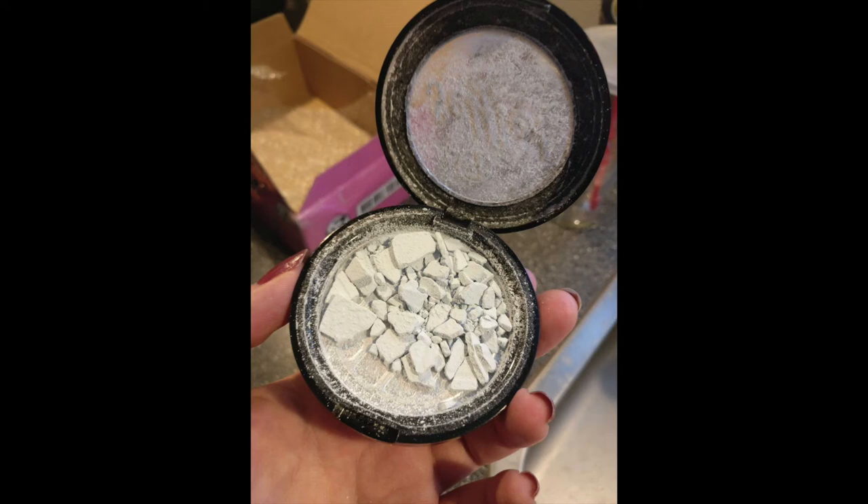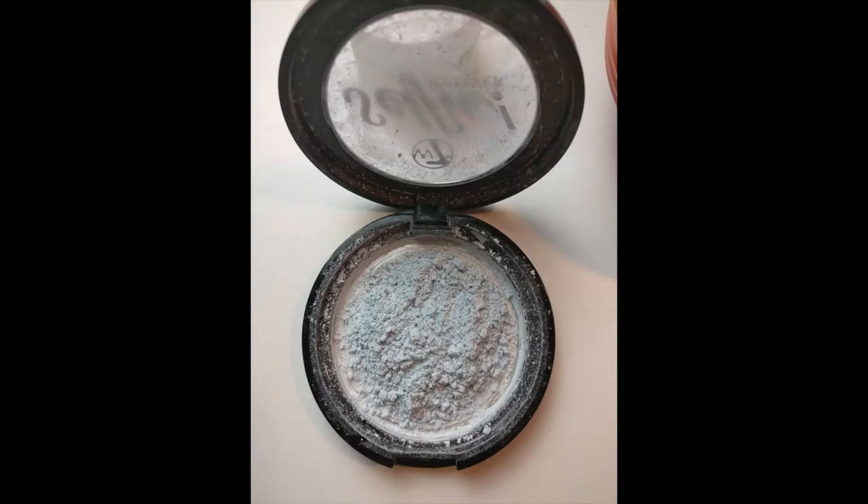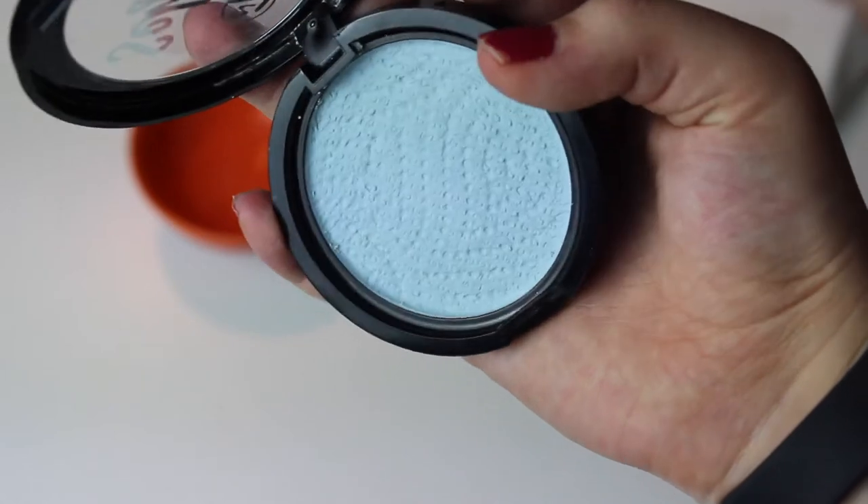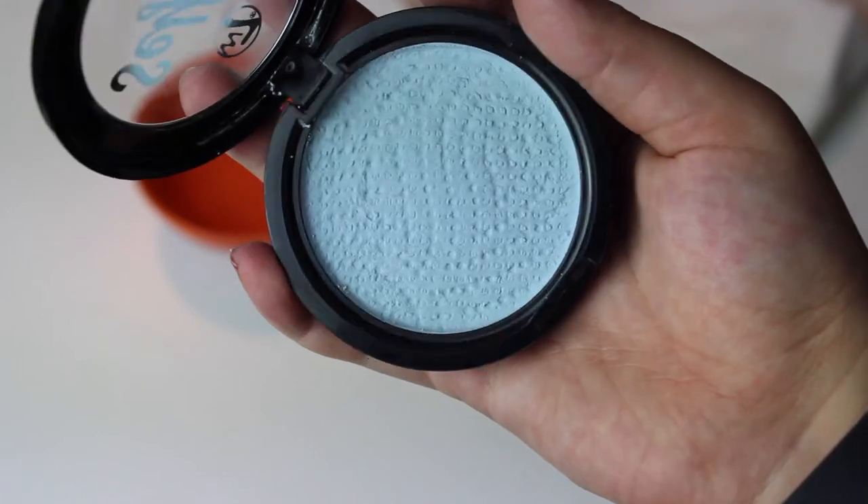Hi guys and welcome back to my channel. Today we're going to do a repressing video. I'm going to repress this powder that I had — it was broken in the middle. As you can see, I crossed it up and this is the finished item. So if you want to see how I did it, please keep on watching.